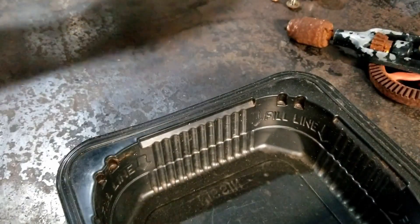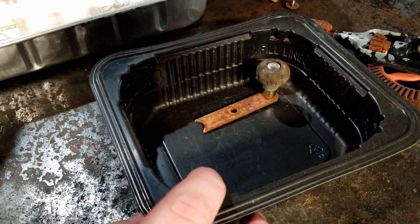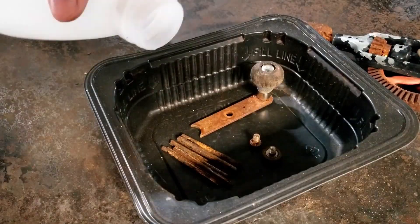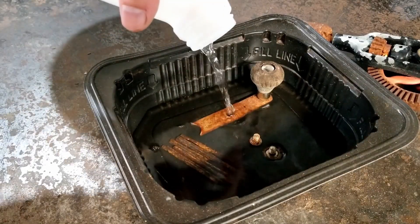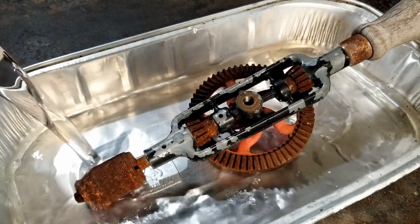We'll get a couple containers here and get that little guy in there. Might as well clean up some bolts — get the little presents in there too. Mongo used this vinegar already so it's just slightly discolored.